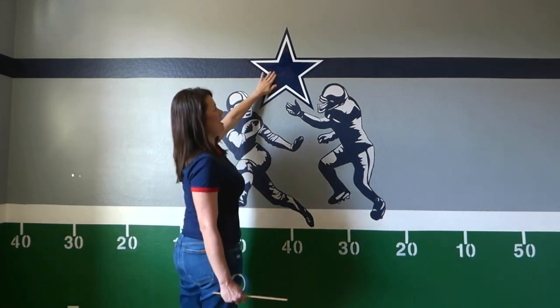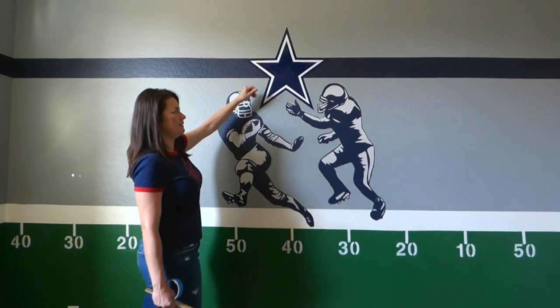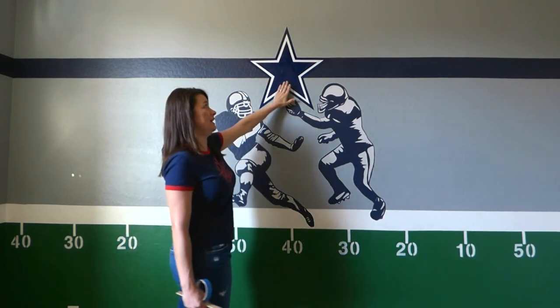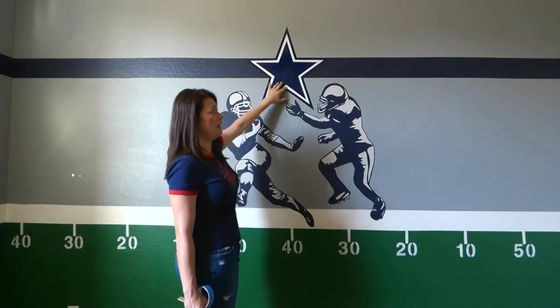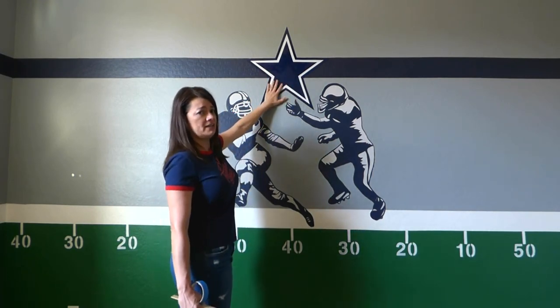This star I got from Amazon — I think it was about $15. It's a pretty thick material and it has not peeled. It has stayed on very well, and I placed this star after I had painted the wall.